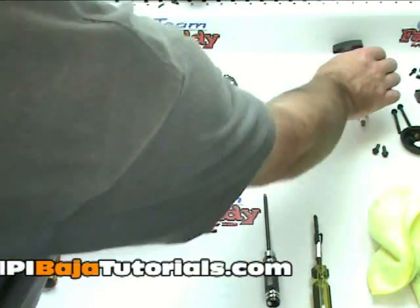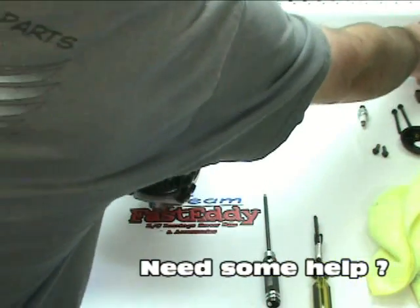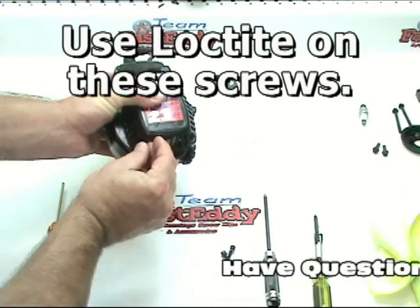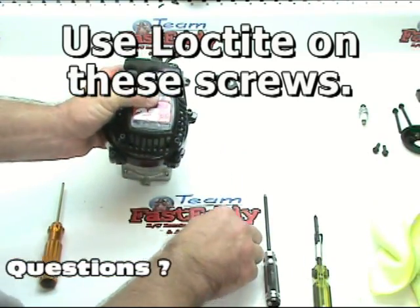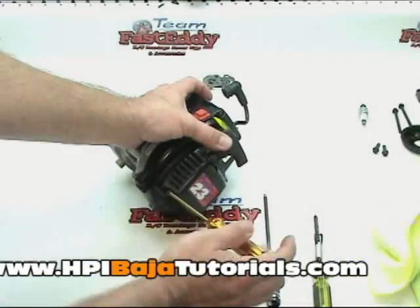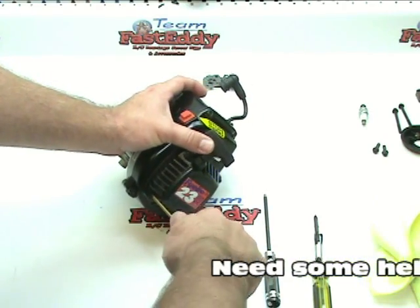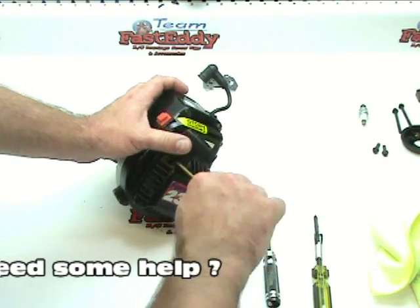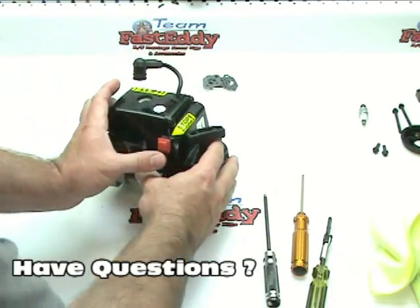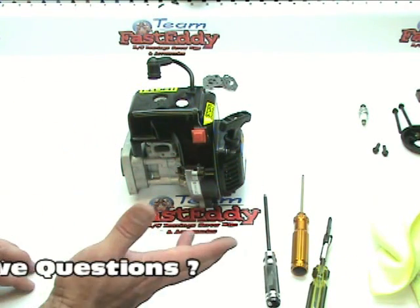Last on this part is the pull starter. You guys already inspected this early on when you took it off, so we know it's good to go. We'll put that on with four bolts — you want them snug, but you don't really need to wrench them down too tight since you're tightening down on top of plastic. Snug but don't kill it. And there we go — we basically have the bulk of our engine done. Last, we have to do the carb and intake manifold or isolator block, and the air filters.